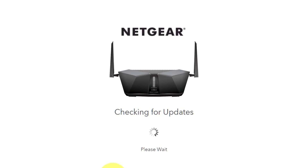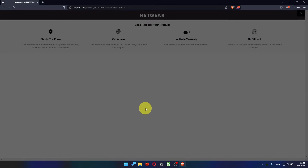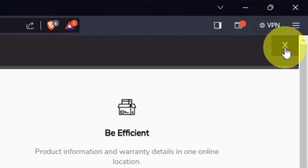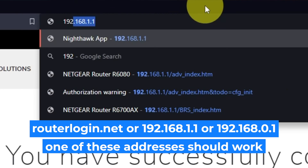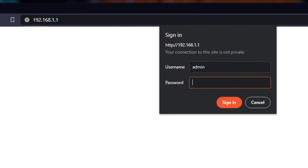If the router has not been updated for a long time, the next page may automatically start the firmware update process. If new firmware is not available, click Next. After updating the firmware, you may be redirected to the Netgear website where you can register your router — you can do that if you want. Log into the router's web interface again if you are logged out. Enter the standard username 'admin' and the password that you created a few minutes ago. Press the Sign In button.